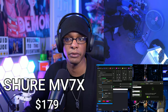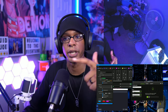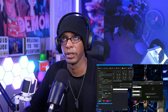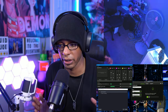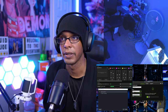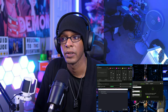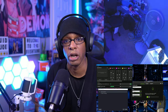This is the Shure MV7X, which is an XLR dynamic microphone — meaning you talk directly into it and it rejects sound coming from around it. It's set to 37 dB, which is half of its maximum 75 dB. No audio effects — this is strictly raw audio from the microphone. Here it is with the fan on level one, showing how it rejects the fan noise. This is the MV7X with the fan on level two, and then here with the fan on max, level three.